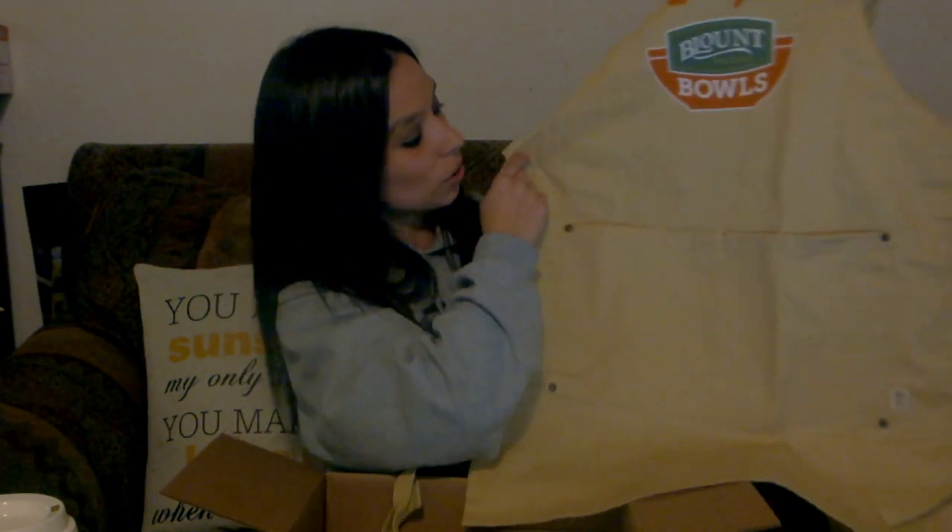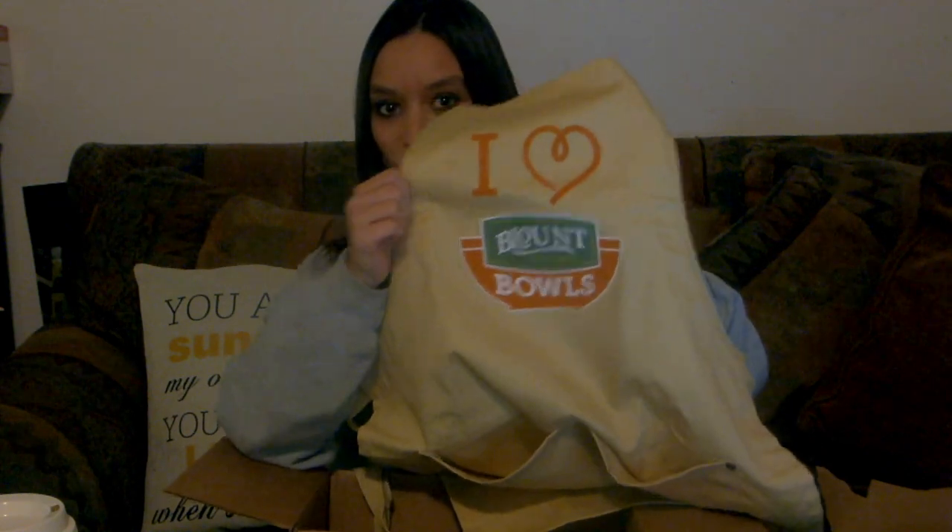We've got this nice quality item — it actually feels really thick and nice. This little apron says 'I love Blount Bowls.' So hopefully that's definitely true and we can use this and enjoy those bowls.